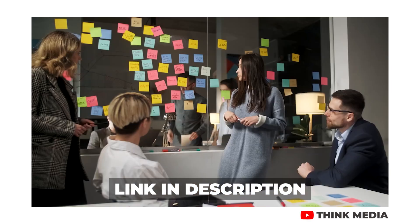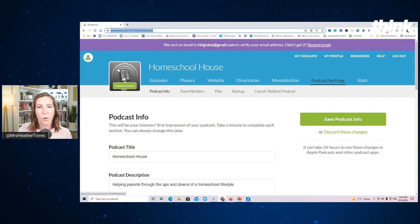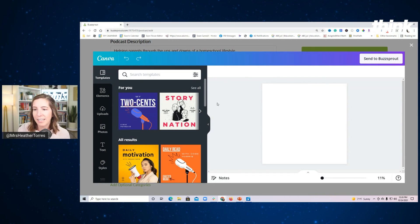Let's get into how easy it is to make your podcast cover art with a software called Canva. I've already logged into my Buzzsprout account — if you have questions about how to do that or you're at the very beginning stages, you can go back to previous videos in this series linked down below to see how to set up your free account on Buzzsprout. Now that I'm logged in, you'll see the podcast right up at the top. You can click 'Update Artwork' and it brings you down to the podcast artwork section. What's so cool about Buzzsprout is that it's already integrated with Canva — it opens up Canva right inside of Buzzsprout, bringing up podcast artwork templates for you to choose from.